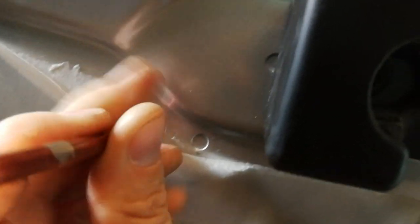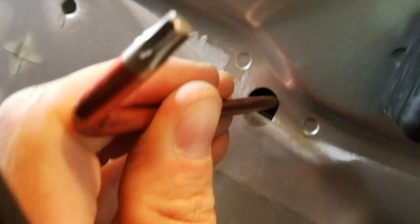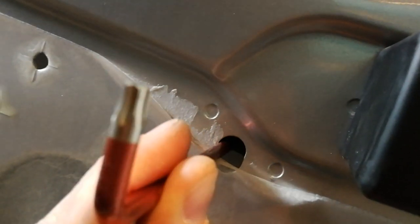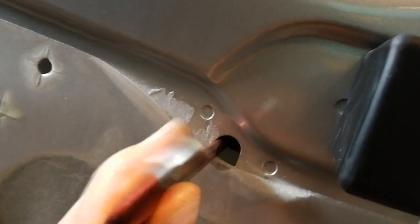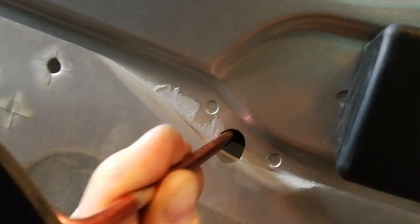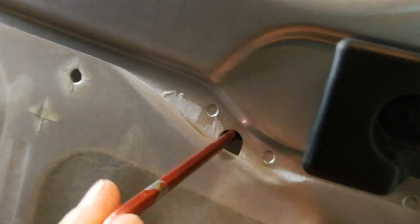It's a bit tricky. On the other side it should come off — not yet. It's hard to do this with the phone. Now it goes.